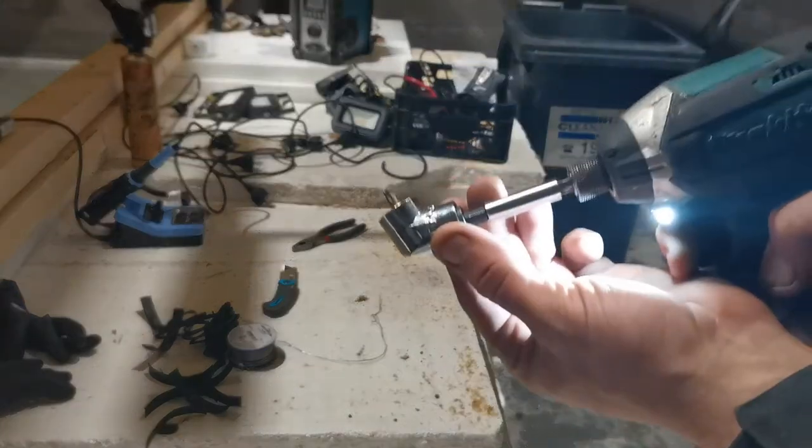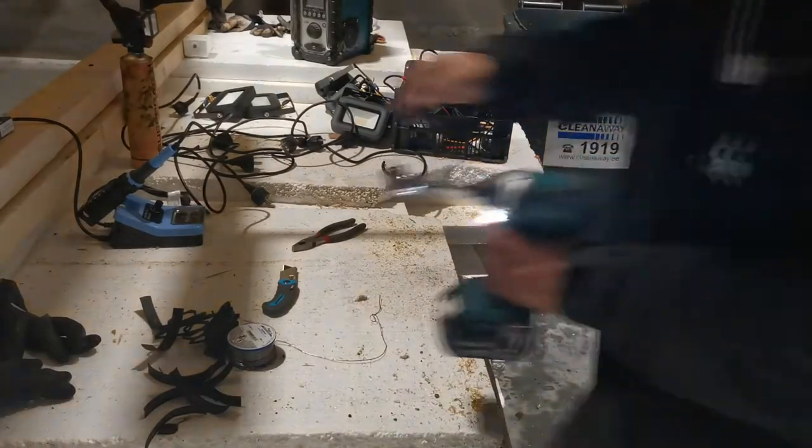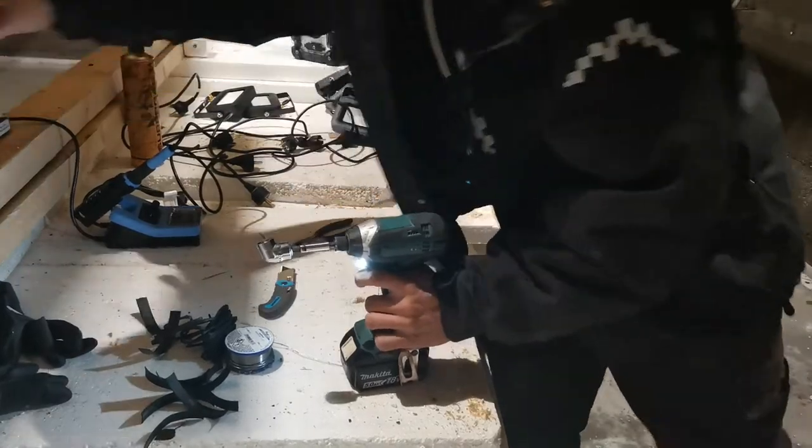One more thing: for screwing it down I use this kind of screw head so I can screw it down at an angle. Here you can see it.